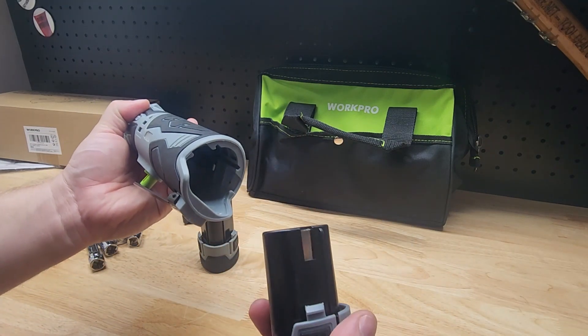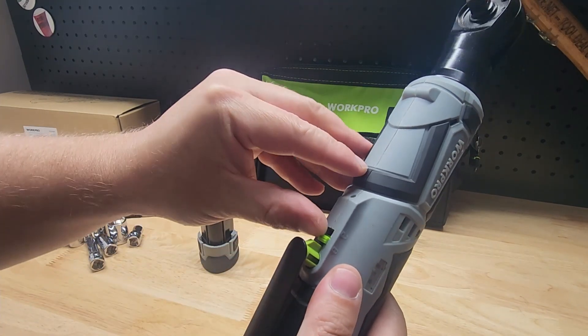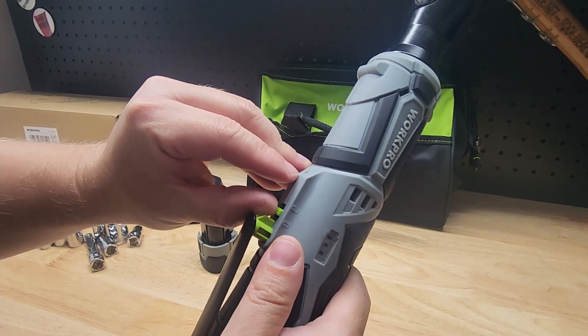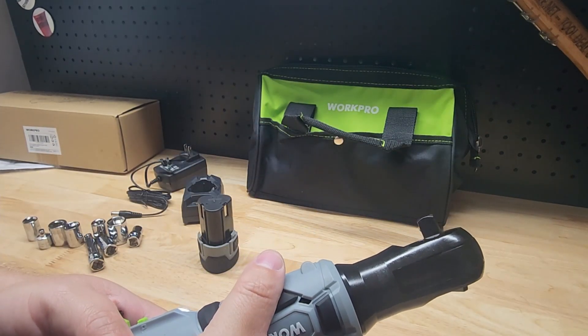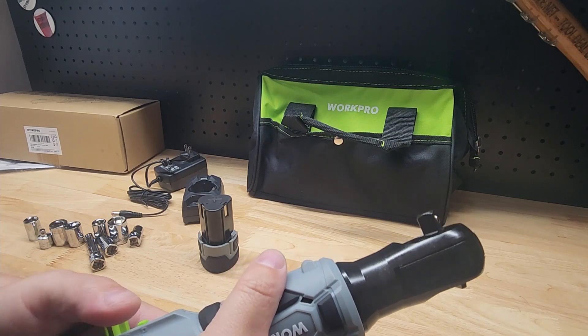Now we can take a look at the ratchet itself. Throw a battery on this guy. We have a trigger lock right here — this little green thing — so you can't accidentally turn it on when it's in the bag. We also have an LED light when we hit the trigger, and that is a variable speed trigger.